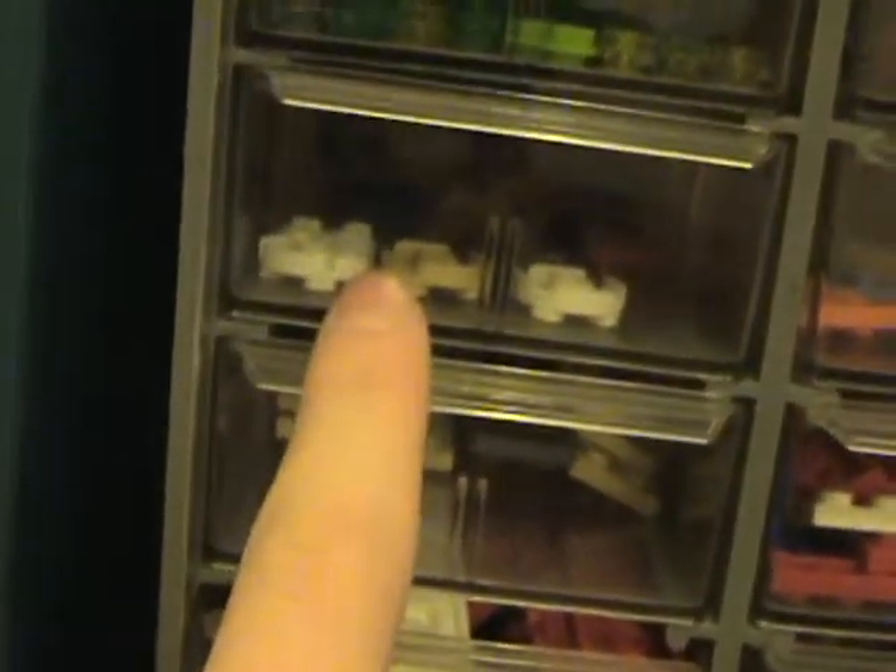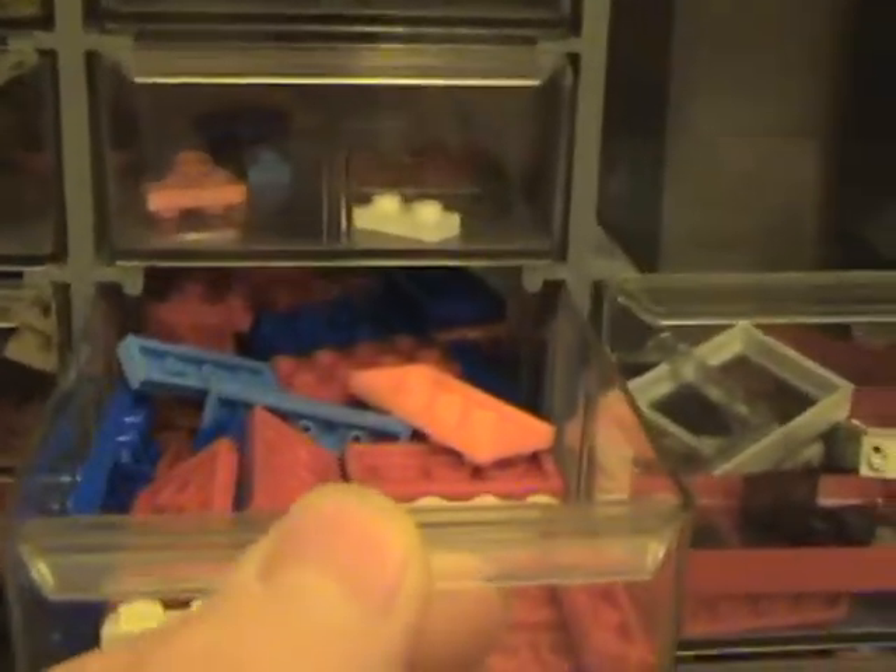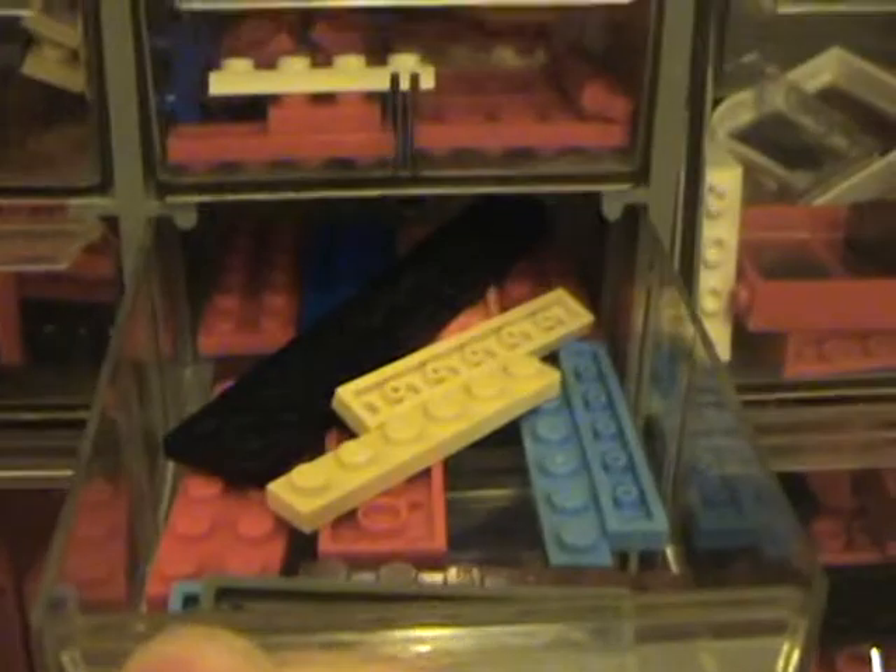I have all my things categorized by size on my bricks. I have 1x1s in here, and I think I have cylinders — yeah, you can see a cylinder right there. 2x2s in here, round and square. Here's 1x2s. These are 2x2s, I think. Here are 2x4s, 2x8s, and some 2x12s — there's an assortment in there. 1x6s.